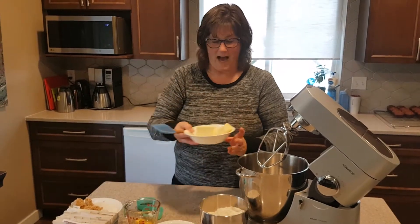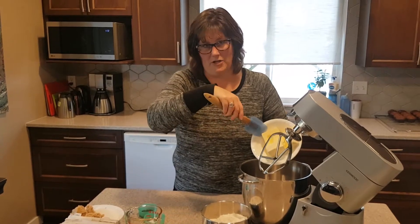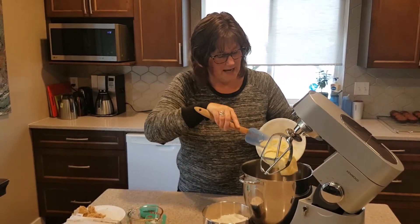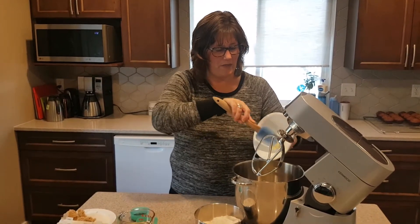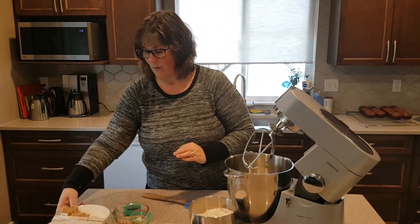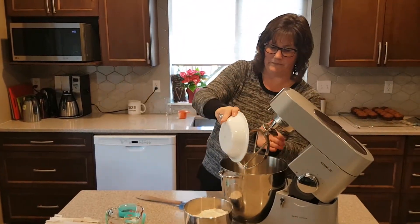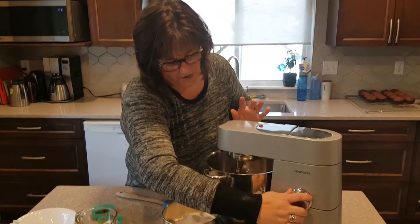I'm going to make some chocolate chip cookies. I have one and a half cups of either margarine or butter, or you can do a combination of margarine and butter. I just soften that a little bit in the microwave because I want that to cream together with my sugars. I have one cup of white sugar and one cup of brown sugar, so we're just going to cream that together.